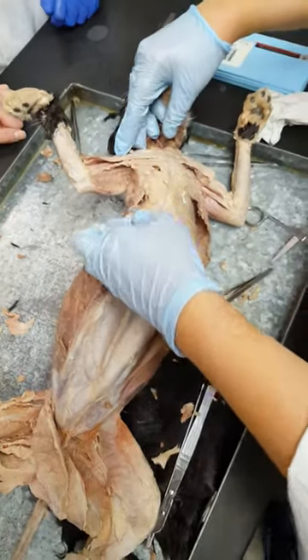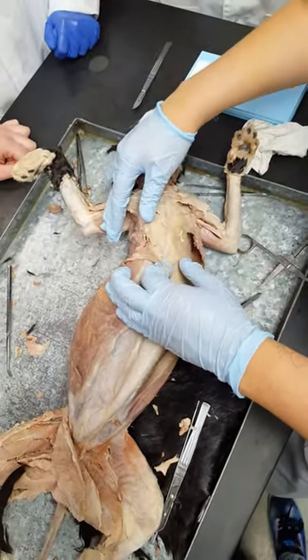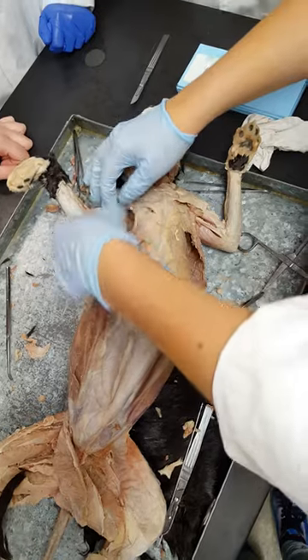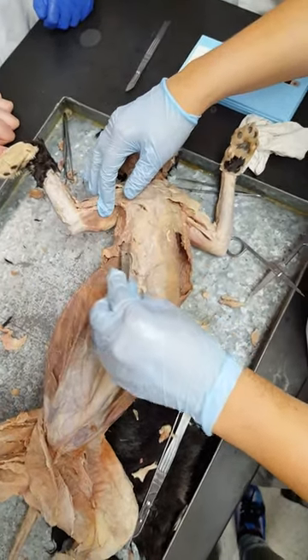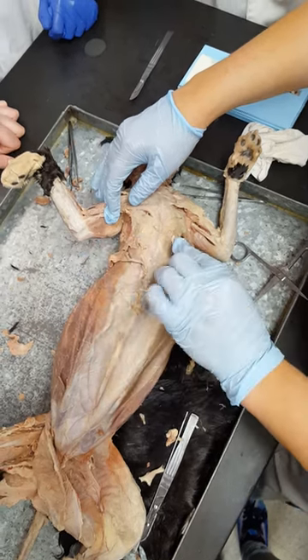So what we're looking at here is the chest wall muscles, and this cat is missing some. But what we're supposed to have right here is the xiphihumeralis — it's very thin.